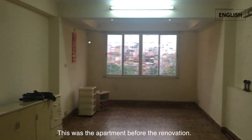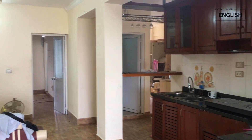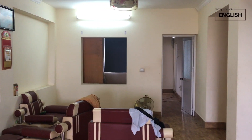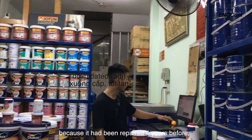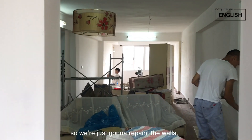This was the apartment before the renovation. I found that it was not too dilapidated because it had been repaired four years before, so we are just gonna repaint the walls.